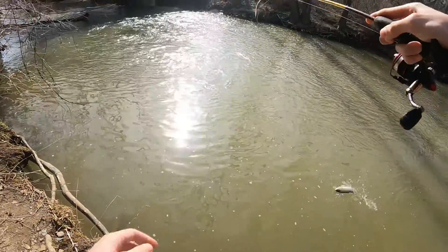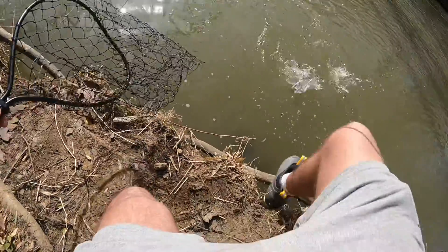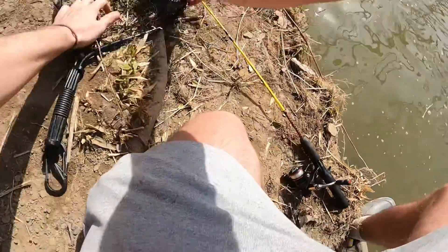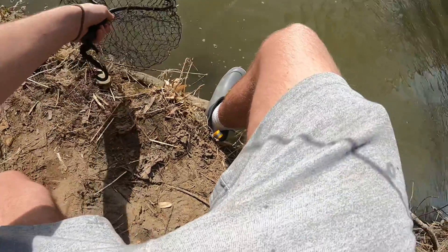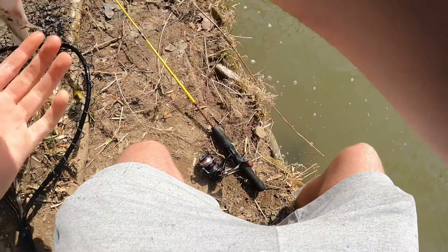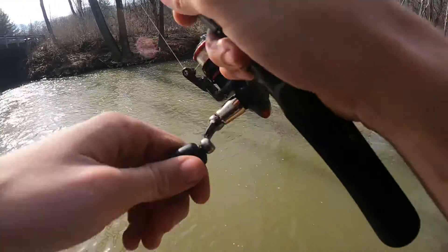You're not gonna go in there buddy. There we go, that's how you do it right there. Like I said, gotta be careful with these guys — not like that, that's not careful. Get the hook out quickly. There you go — rainbow trout for you guys! Yeah, got another one right now.